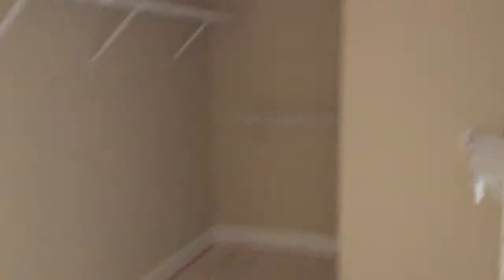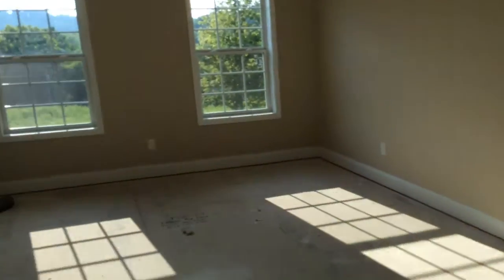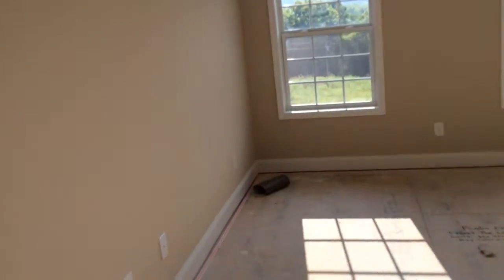And this is the flooring that I picked for all of the wet areas. Once they get in here and clean it up, it's going to be pretty nice. And this is the walk-in closet. Just taking you all on to show you the process and the progress of what's been taking place since we've been off for a minute.